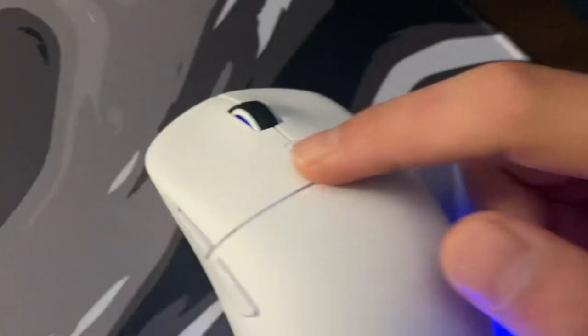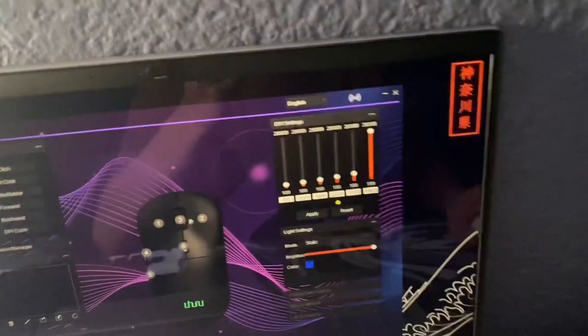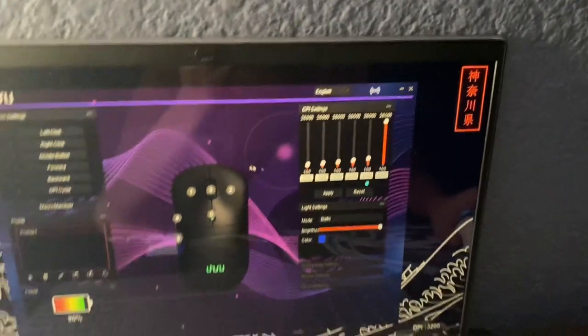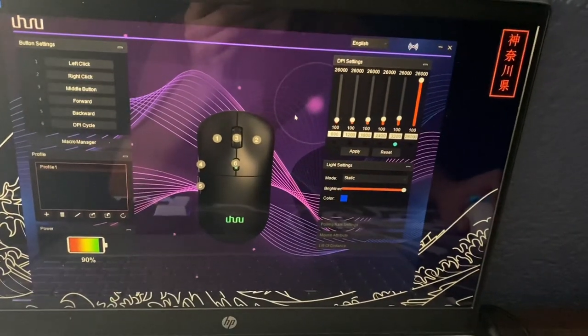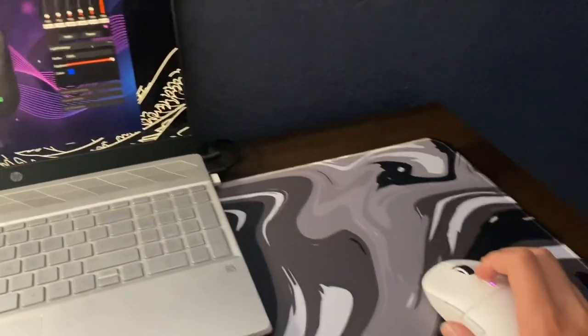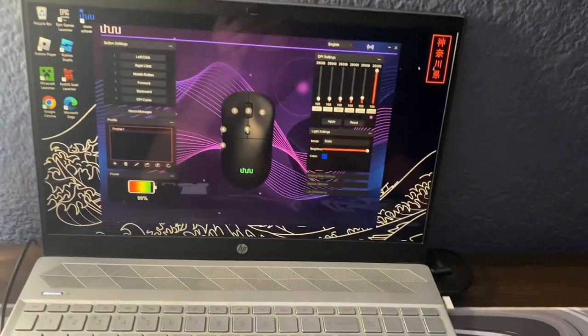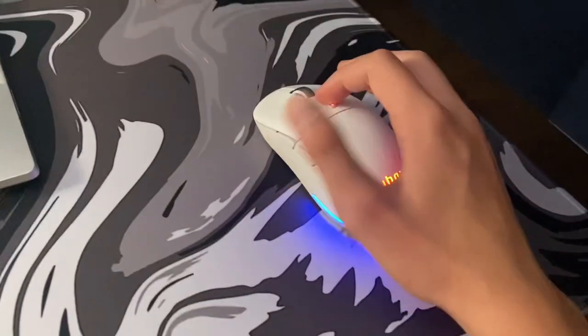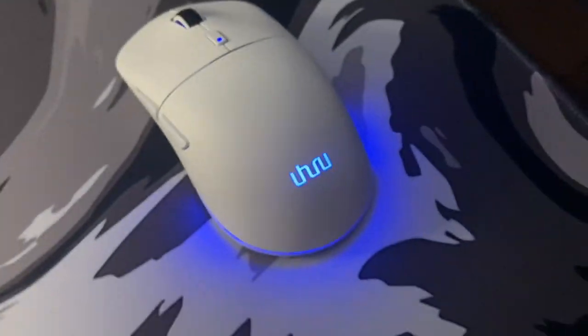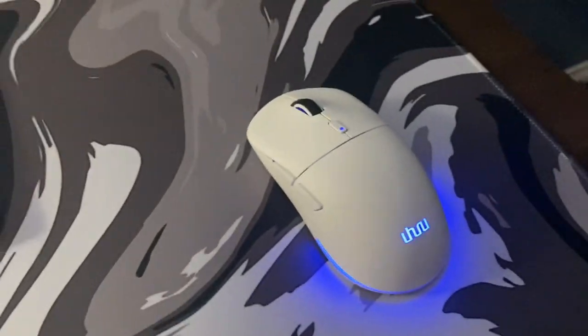Right here is the DPI button. See the cursor? If I click it, it'll get easier and easier for it to move around the screen. In the last mode, it moves around like crazy and I'm barely moving the mouse but it's moving around a lot. I personally like having my Intel blue mode, which I think is the standard DPI mode.